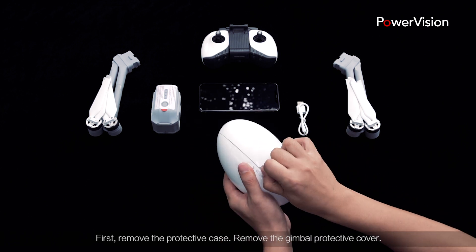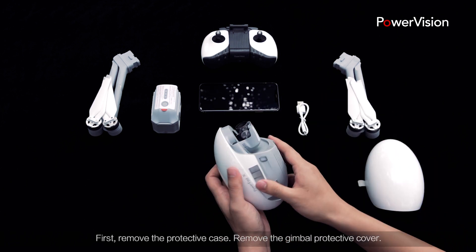First, remove the protective case. Remove the gimbal protective cover.